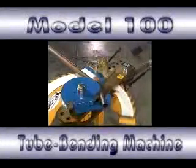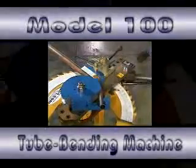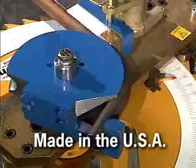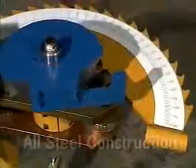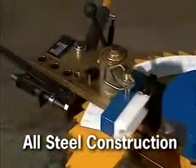The Model 100 Bender is RMD's answer for an inexpensive, quality bender. A very sturdy machine made in America, it's capable of bending 1 and 3 quarter inch tubing or 1 inch Schedule 40 pipe using manual power. And it boasts all steel construction, weighing in at 300 pounds.